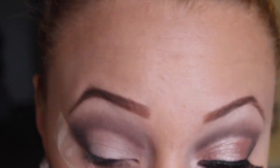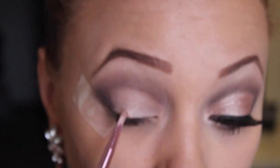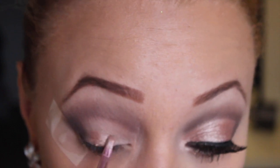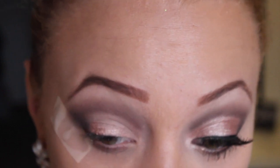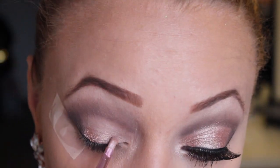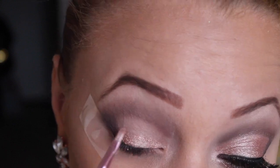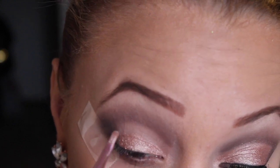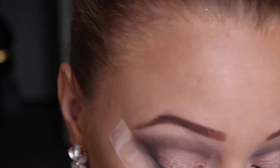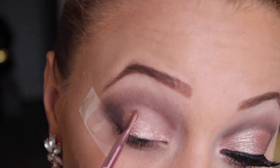Moving on to the lid, I'm going to use this Maybelline 24-hour Infallible eyeshadow in Bronze Taupe, number 890. I don't know why it's called bronze taupe because to me it looks way more like a rose gold — which is of course why this tutorial is called rose gold! It's a really pretty color, it's a pressed eyeshadow, goes on great and stays amazing.